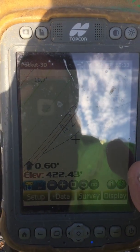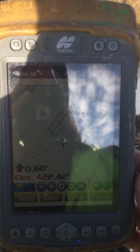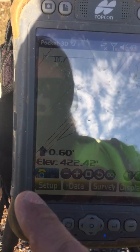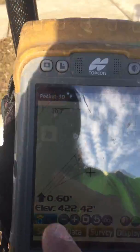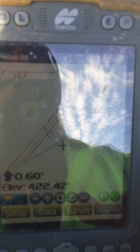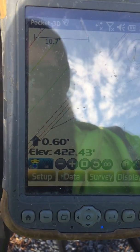It gives us our cut and fill to finish grade. It gives us our real-time elevation. You'll notice the icon down here is blue, because the receiver is facing the transmitter and it's receiving.